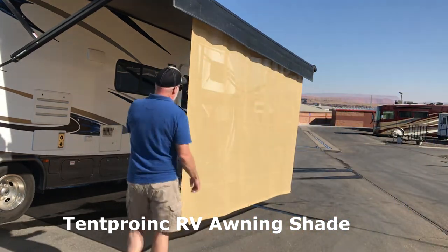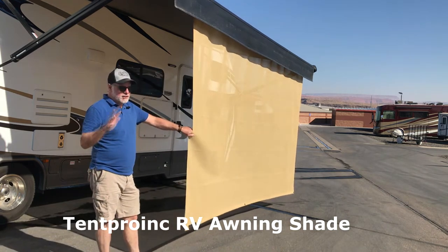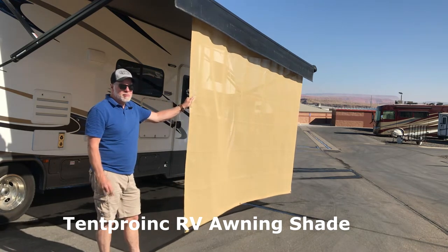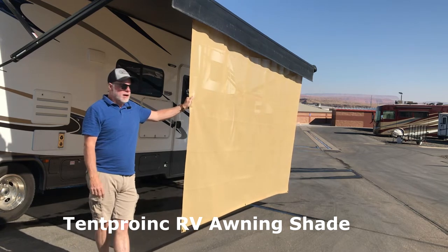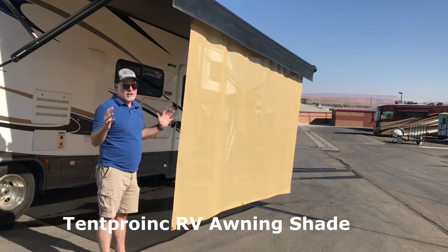I have this Tent Pro on, and I just love this thing. I have the side curtain here so I can make a screen room out of it. I just rolled this up — this is a tips and tricks video. I love this screen room and it just makes such a big difference out there.